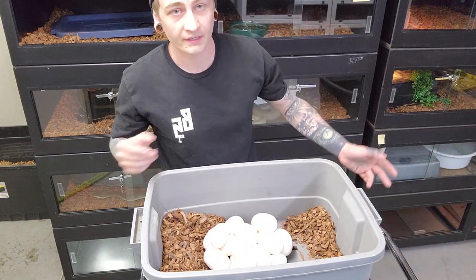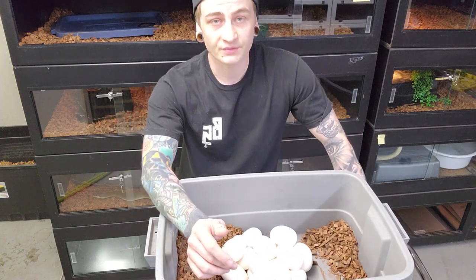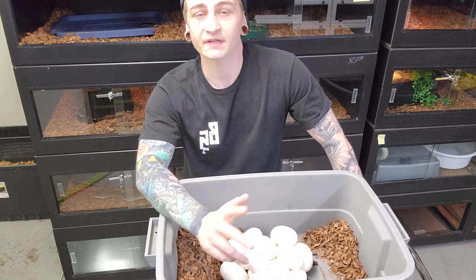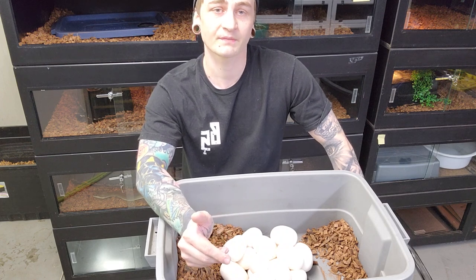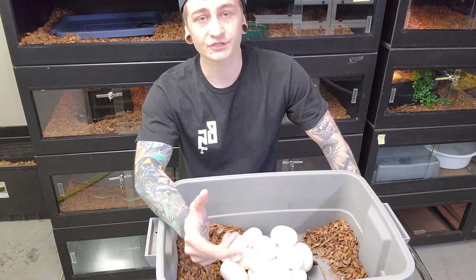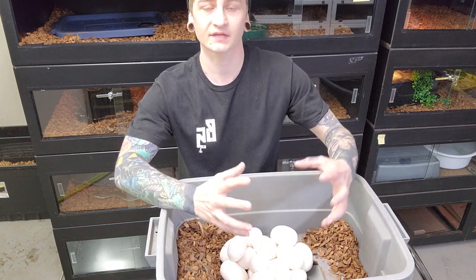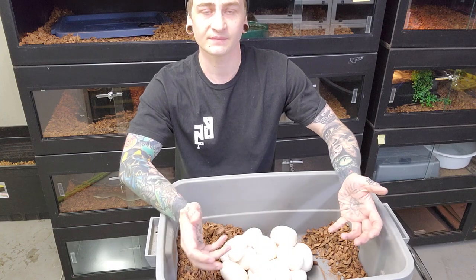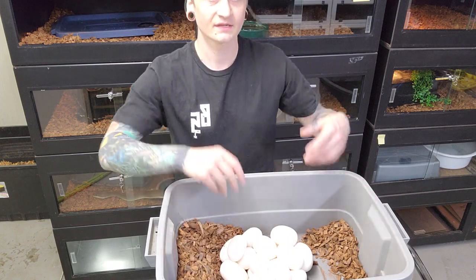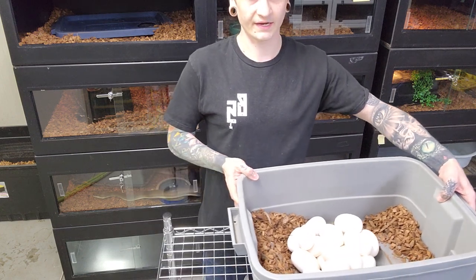I've set her in a tub of water because something you'll notice with these pythons is after they lay eggs, if you don't wash the smell of the eggs off the snake and the cage, they'll basically go back to wherever they laid the eggs, go into that tight coil, and seem to think they're still incubating. They literally do get hyper-focused on looking after the eggs.